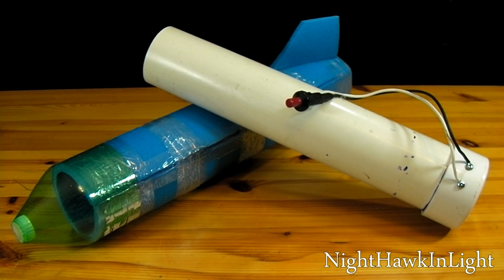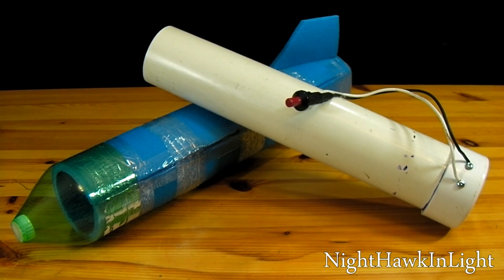In this video I'll be showing how to make a large foam rocket and launcher that can be fired using hairspray.